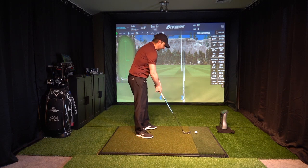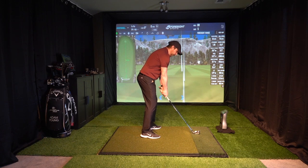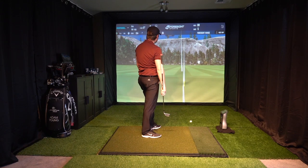So if we put all of that together — we've got the ball back in the stance, we've got the weight a little bit on the front foot, we've got our shoulders slightly open — and now I can put all my focus on just shortening the follow-through. And we can see just how low that shot came out.